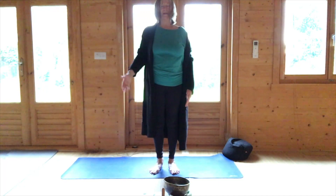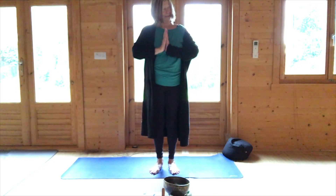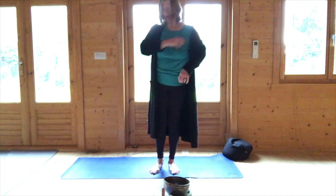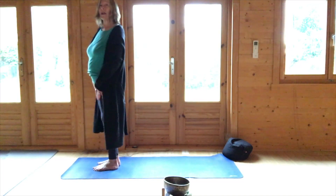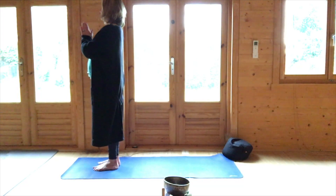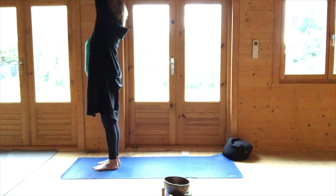Release the hands. This is Tibetan and we'll have a focus on the hips, so come to the top of the mat. Inhale, exhale, hands together. Inhale, circle hands up, palms meet.